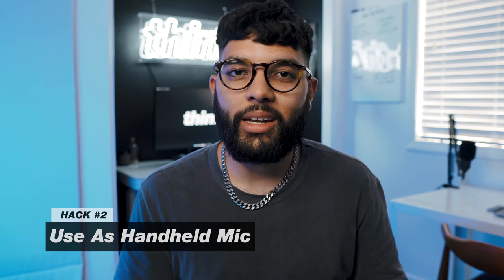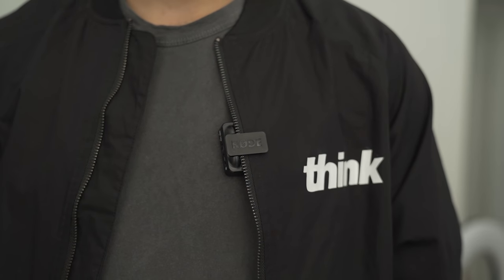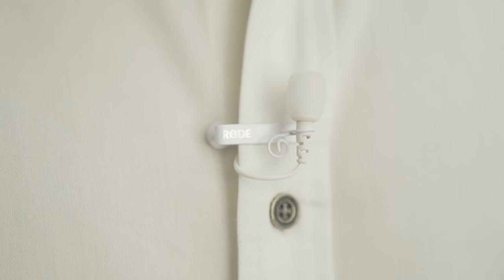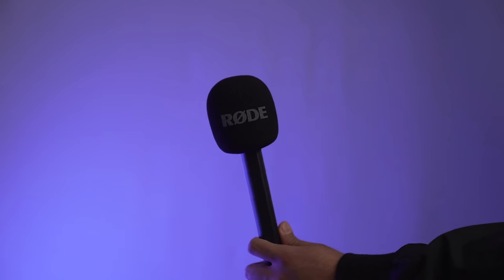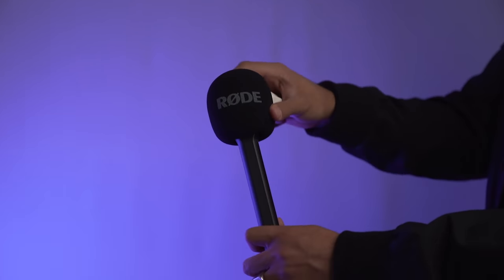The next hack is to use the Rode Wireless Go as a handheld mic. It's intended to be used as a lav — you'd clip it on a jacket or shirt to capture one person's audio. But what's super cool is if you're interviewing somebody, or you're out in the streets doing interviews, you can use it as a handheld. Rode does sell a handheld converter kit for around $30 at the time of shooting this video.